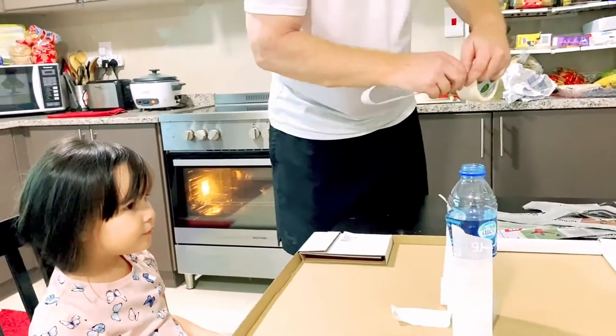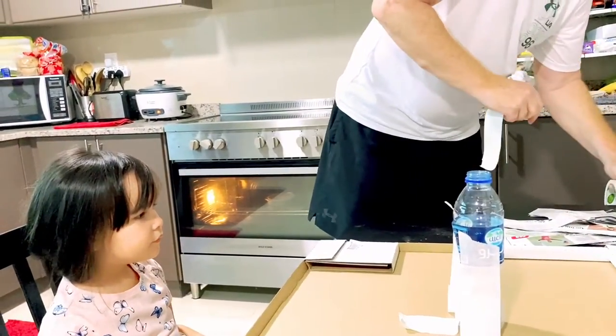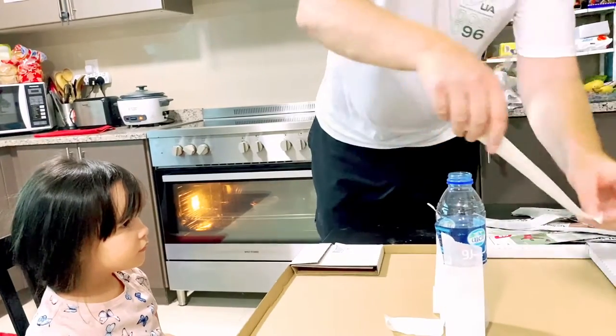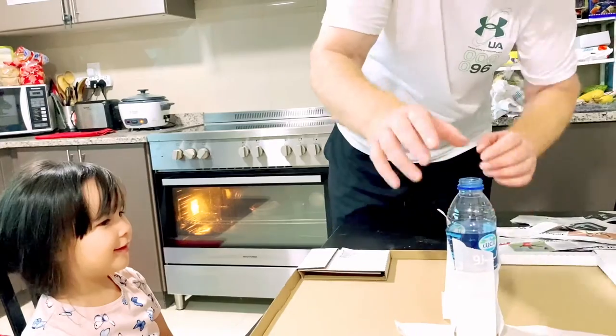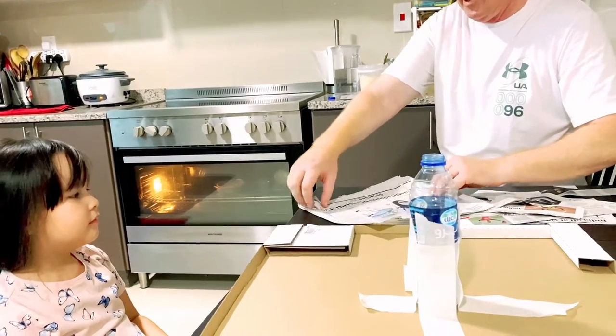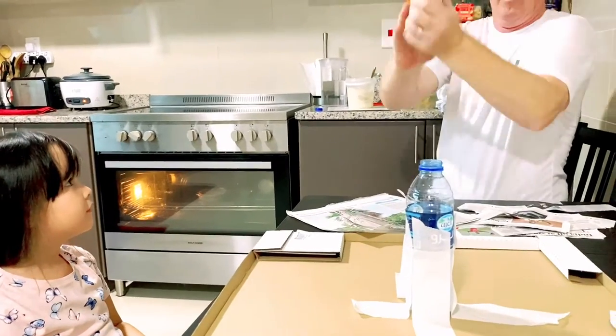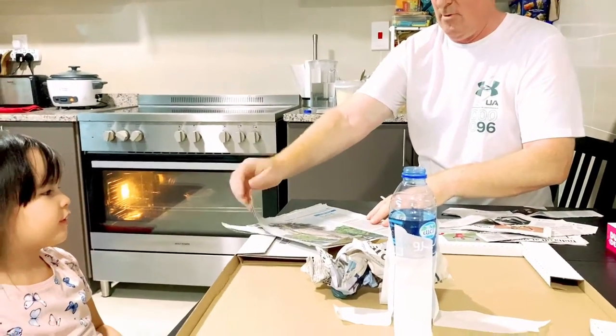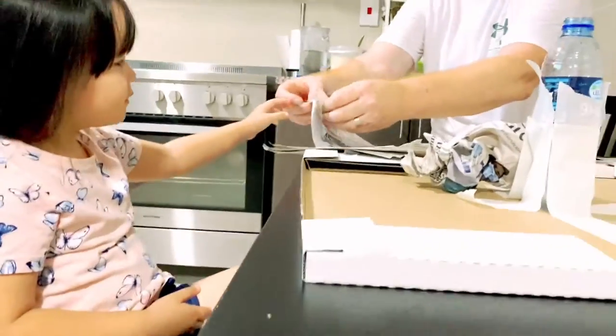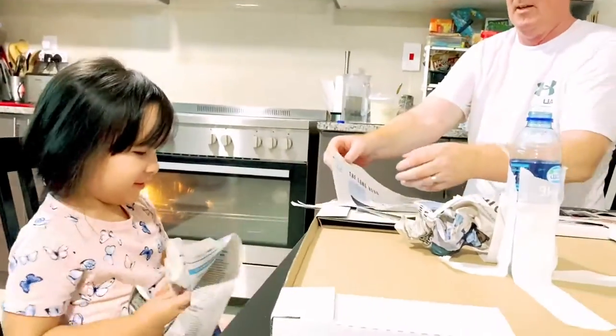This is just to keep the bottle in place while we make the volcano. Now comes the fun part! Right, so what you've got to do — get a piece of paper, like this, and go, crumple down on this paper. Scrub it all up. That's it.